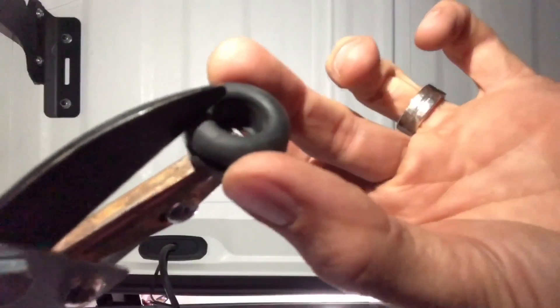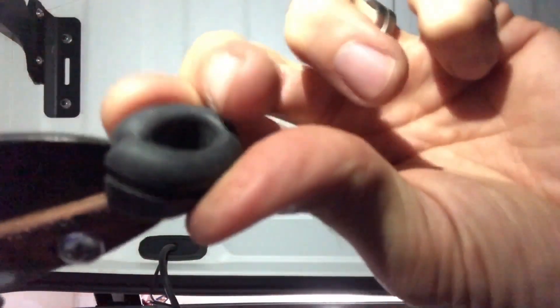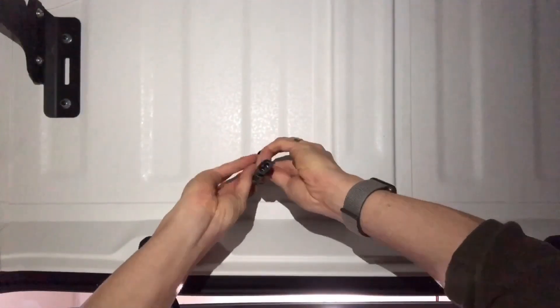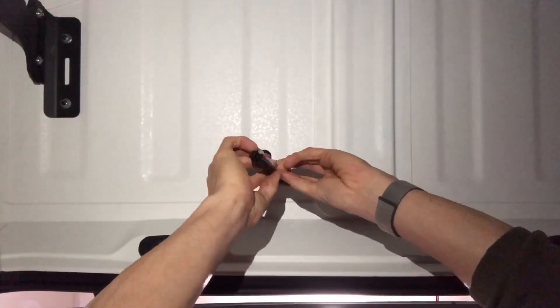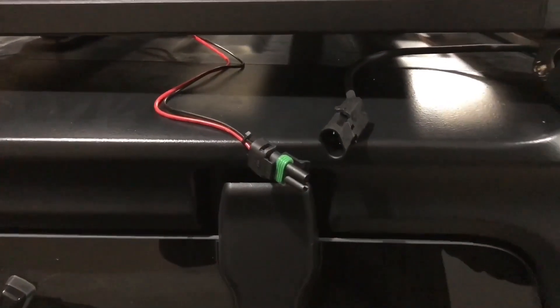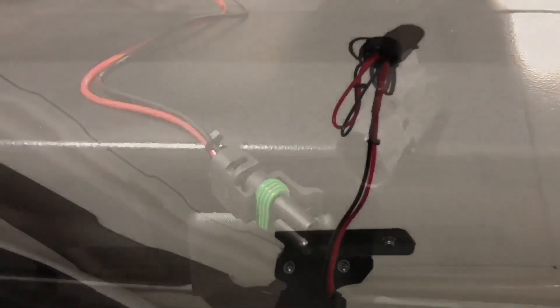I clip the rubber pieces to allow for sliding the wires through them. As mentioned, the lights connect and disconnect easily and the connections have a watertight seal. Cheaper light setups won't offer these options and you want to make sure they work.